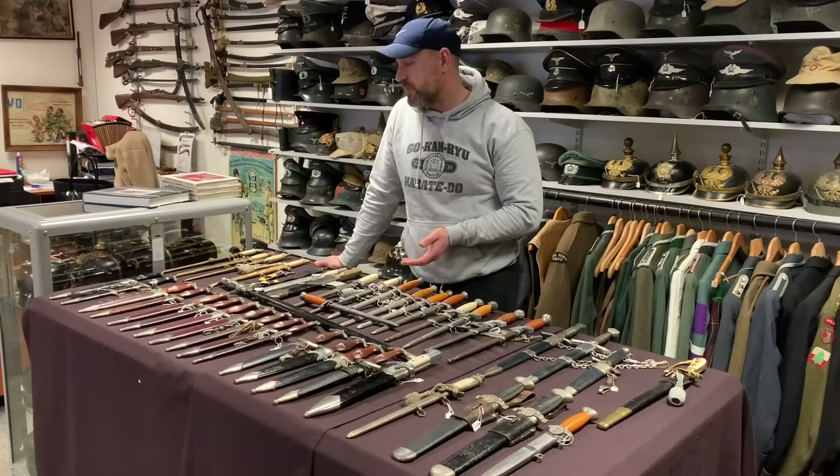This Model 36 dagger is on our website for £3,350. Condition's not great. You generally do see these upwards to £5,000 or £6,000 now for really nice condition ones.